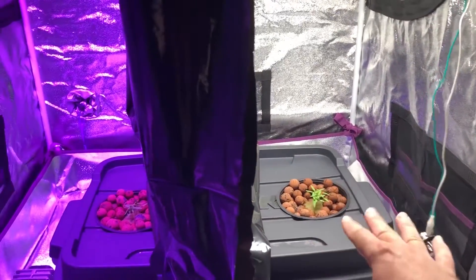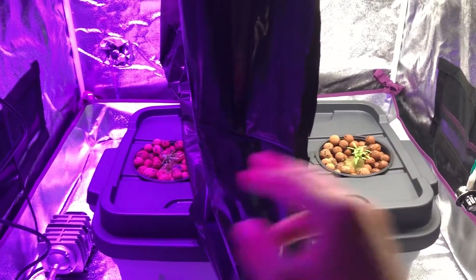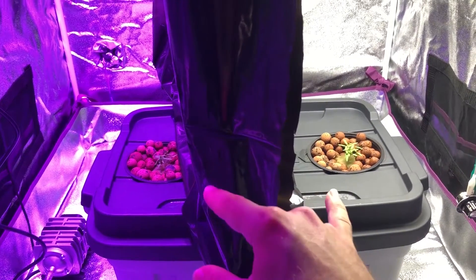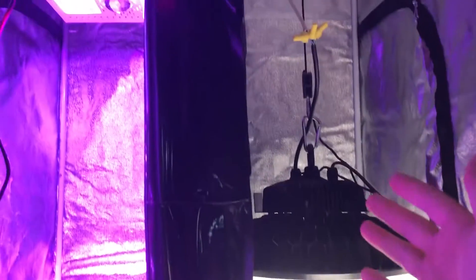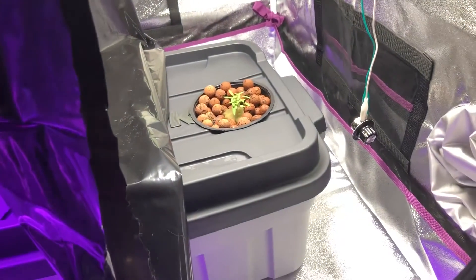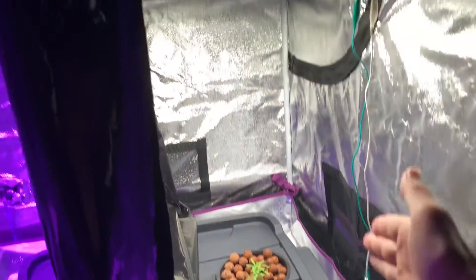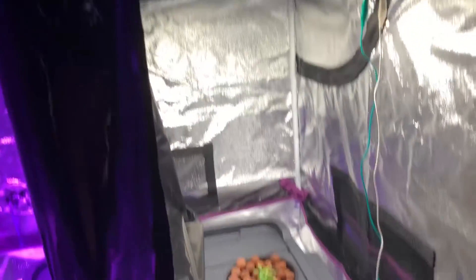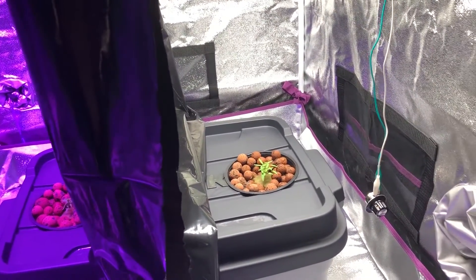I used my meter to make sure both sides are getting the same amount of light, and you can see there's no elongation difference between the two. Still, I want to be able to adjust it brighter to make this comparison more appropriate. If anyone has any comments about these dimmers — the 0-to-10V, the PWM, or how this potentiometer should be wired — I'd really like to know.